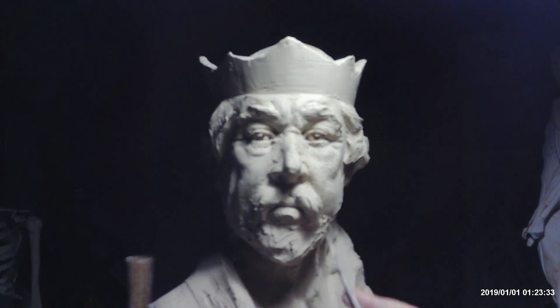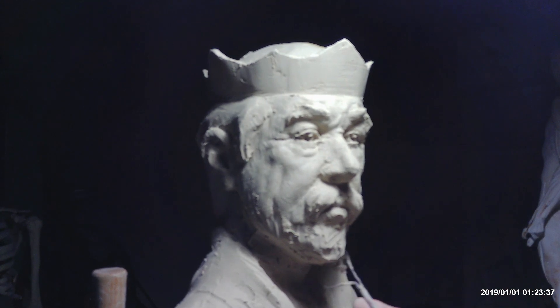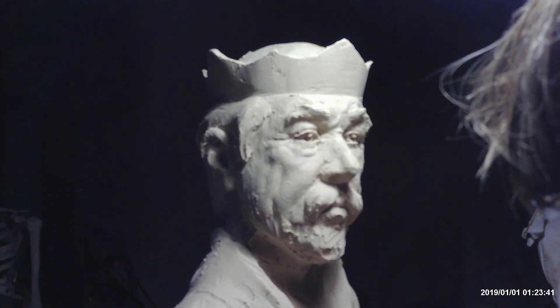I removed the beard — I wasn't happy with the beard, so I'm removing it.